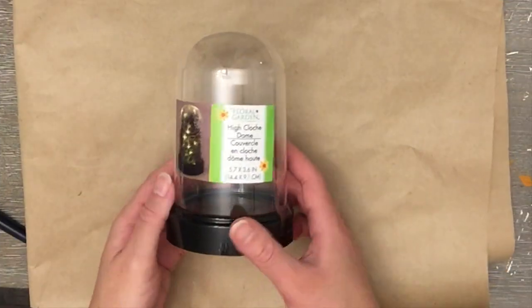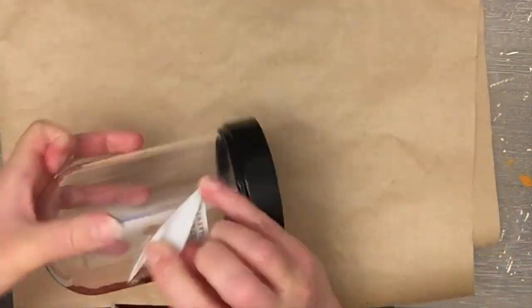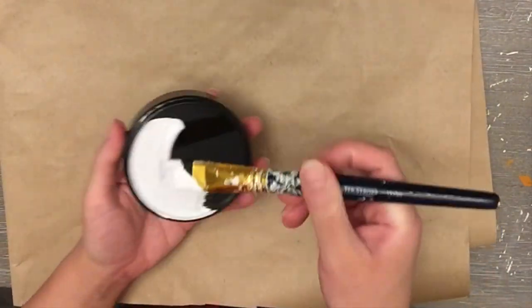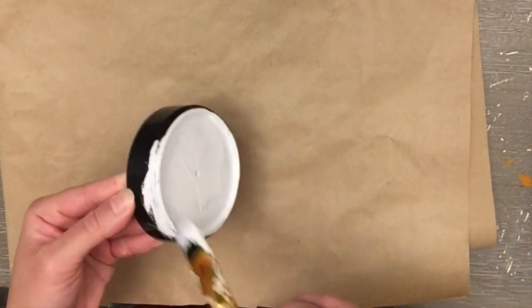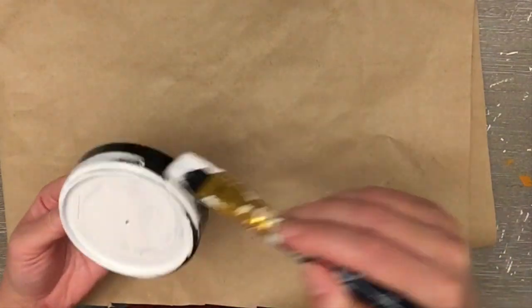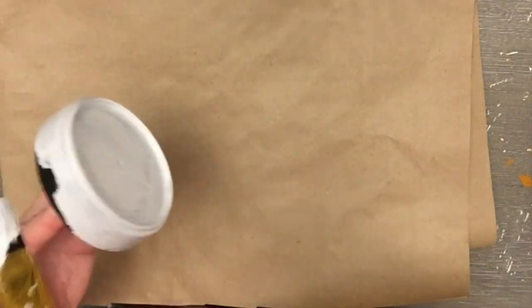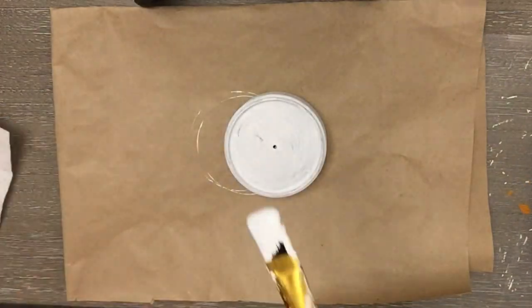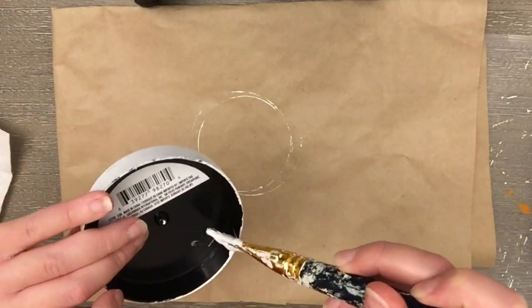Moving on, I have this cloche from Dollar Tree. I'm taking off the sticker — so glad it came off easily! All I'm doing here is painting the base with some Waverly chalk paint in white, since white is a neutral that works for different seasons. The black looked pretty plasticky and I wanted it to look nicer. I gave it a couple of coats, making sure it dried thoroughly between coats so it doesn't chip or peel.